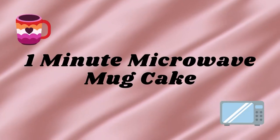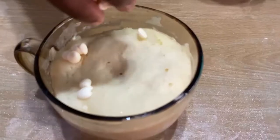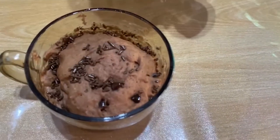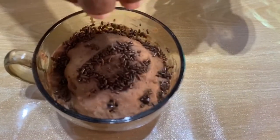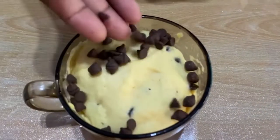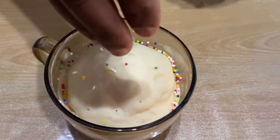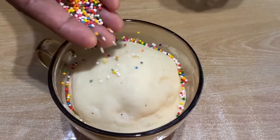Hi guys, welcome back to our channel, hope you're all doing good. If you are new to this channel, don't forget to subscribe and join us. In this video we are going to make one-minute microwave mug cake. Watch until the end of the video to get my mom's food recipe. Come on, let's start — let's get into the video.